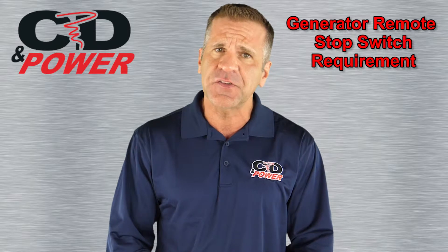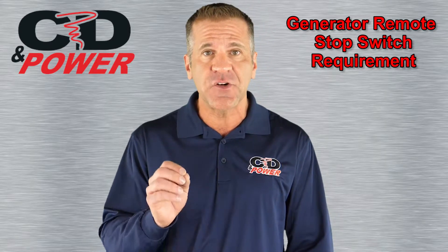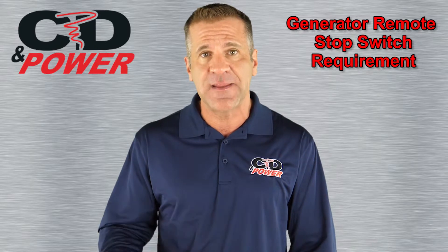However, this single stop switch may not be enough to guarantee that you'll be able to shut down your generator in a proper and safe way.